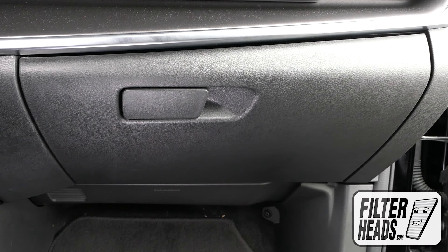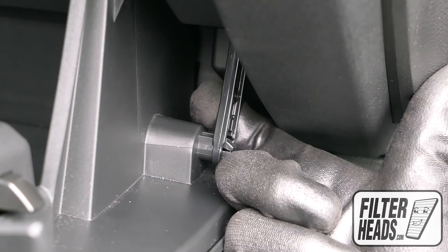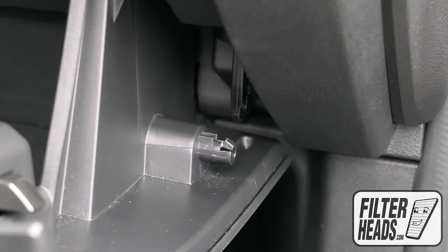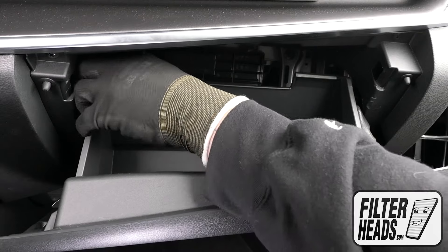The cabin filter is located behind the glove box. Open the glove box and unhook the dampener arm. Push in on both sides of the glove box to release the stops.